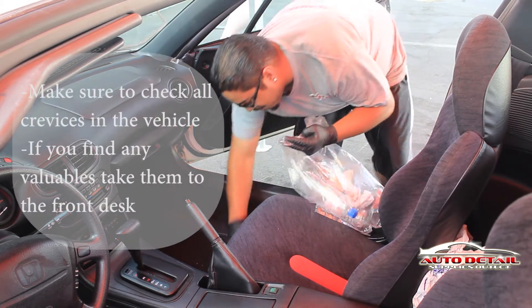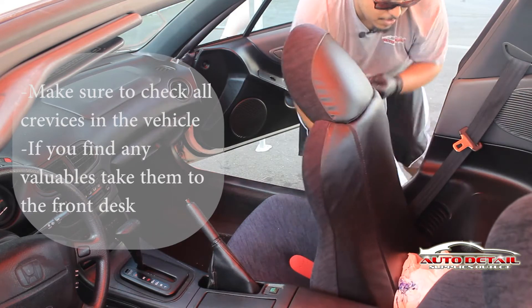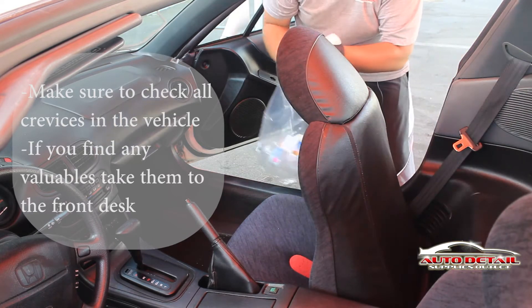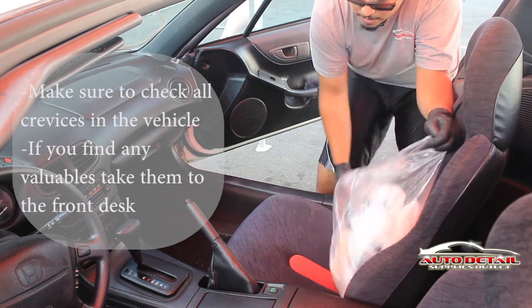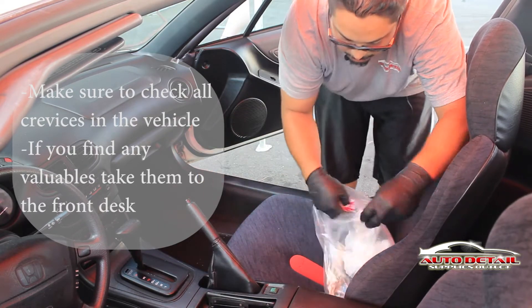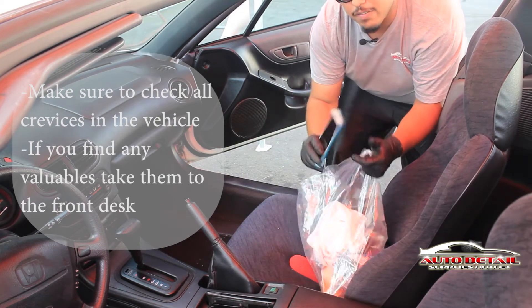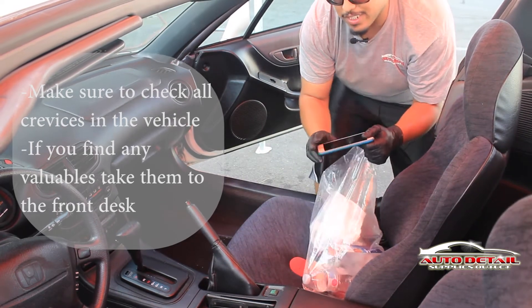Check underneath the seats as well. Check behind the seats — there you go, you got another bag back here. Check your ashtrays too, you got a little trash in here. And we found a cell phone. If you find anything valuable, make sure to turn it into the front desk.